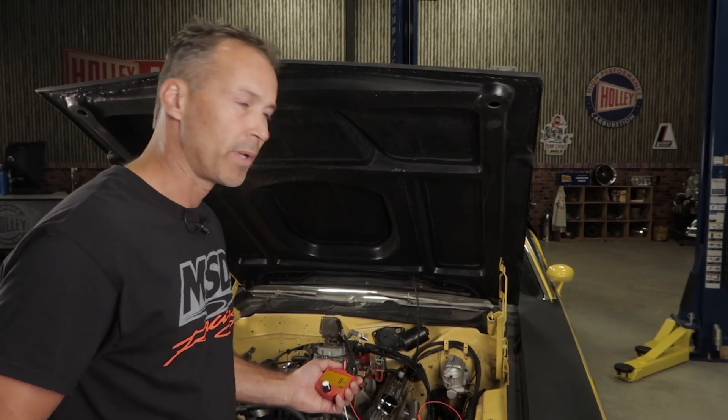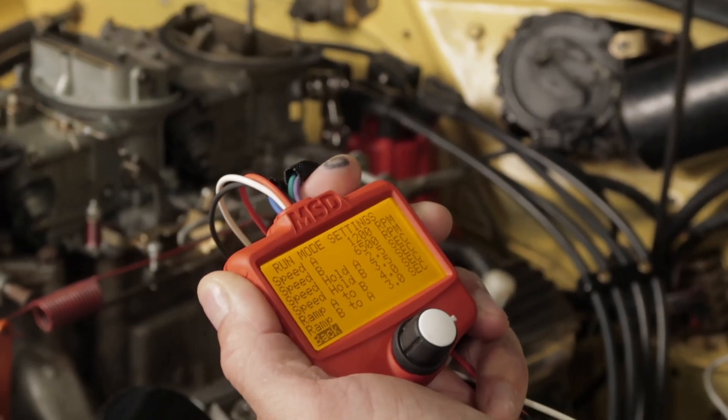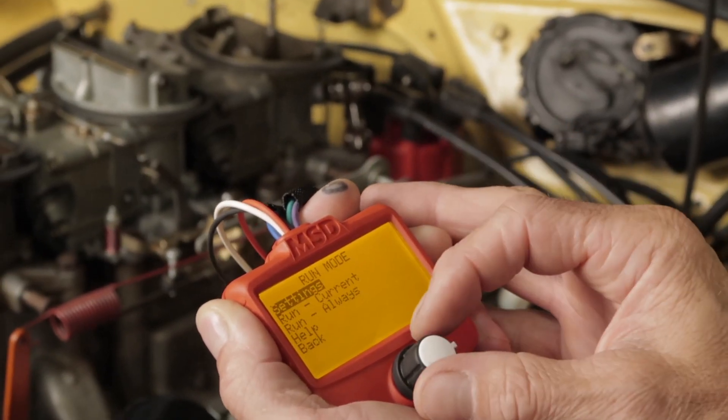Now we get into what I think is the best feature of this tester, the RPM run mode. This function lets you set up and simulate a complete quarter mile pass. With the help of this run mode, you can confirm the operation of your ignition system.